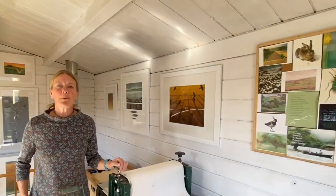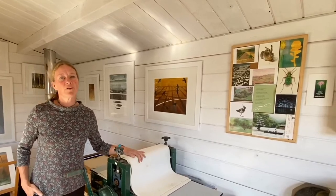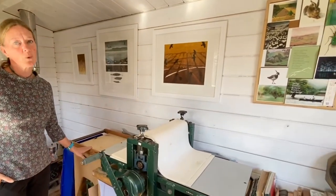I specialise in collagraph printmaking and that needs a press. This is my etching press that I've had for 25 years and I have a little one here which I use for teaching workshops.